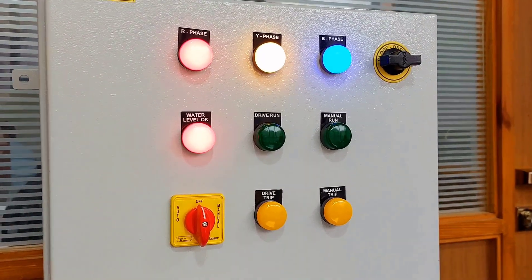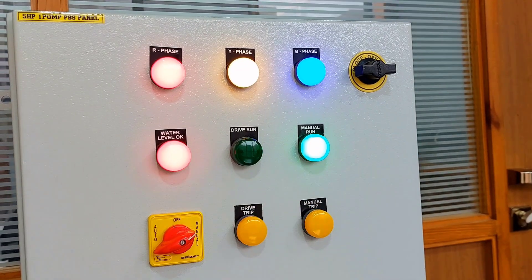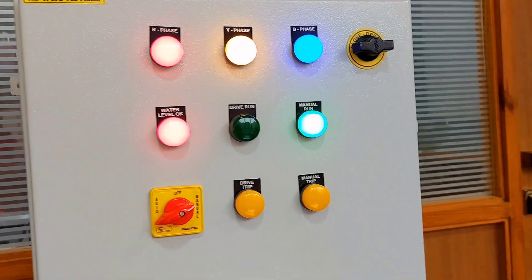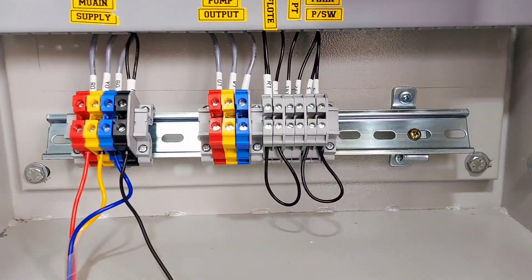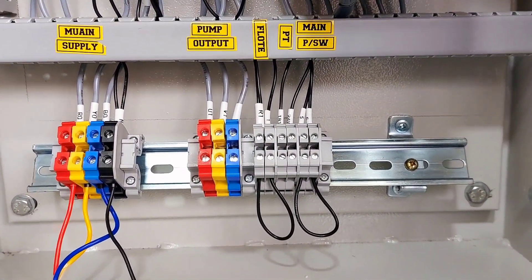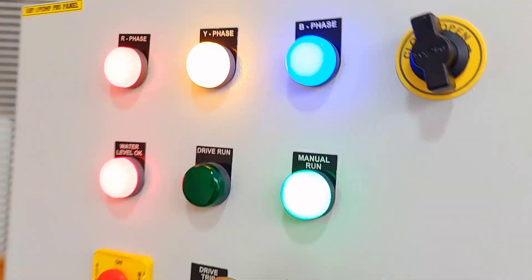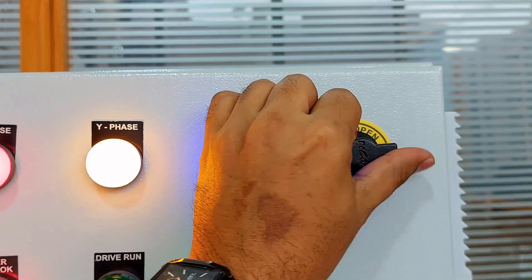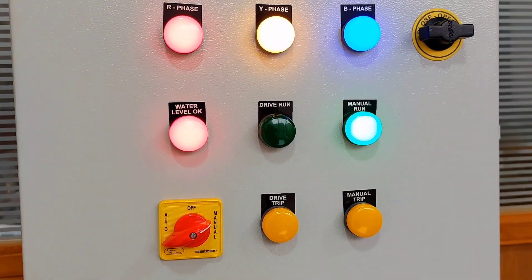Operation is also very simple. When you put the system in manual mode, the pump turns on directly through the pressure switch. Right now we have shorted the pressure switch terminal and the float switch terminal, so you can see the pump is directly running.